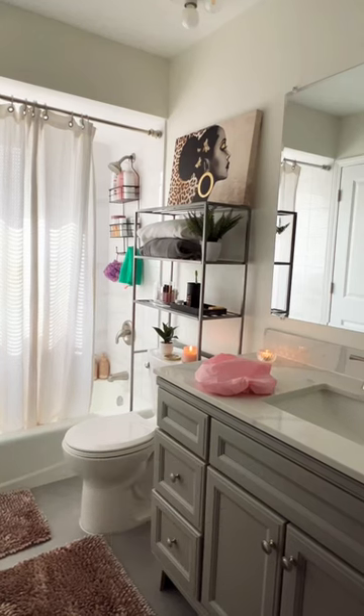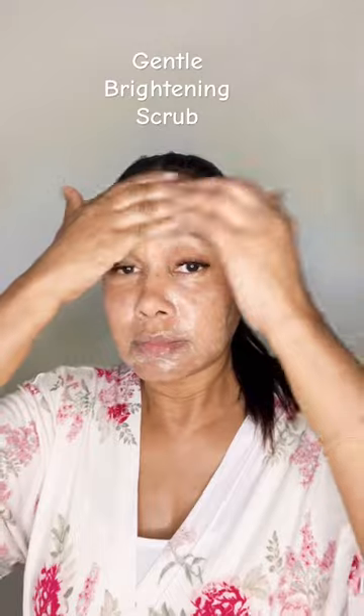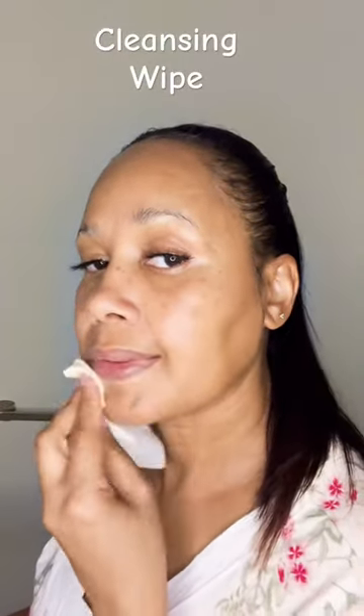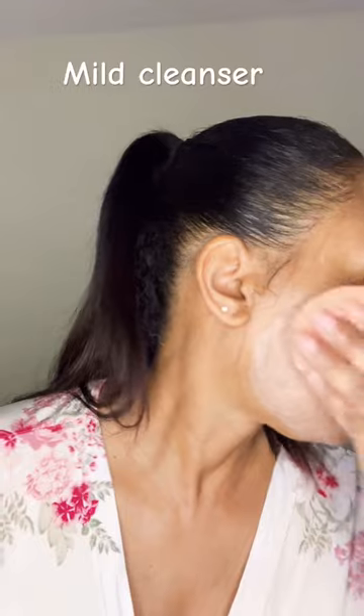This is my nighttime weekend routine when I'm not using a retinoid. I like to exfoliate my skin on the weekends with this brightening scrub. Then I go in and use a cleansing wipe — I like to double cleanse — so then I'm going to go in again with a gentle cleanser.